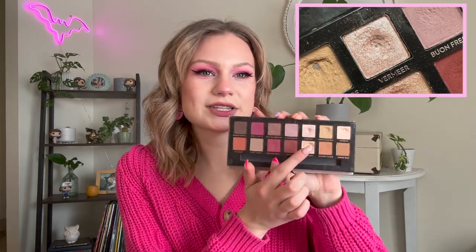The second bonus pan I hit comes from my ABH Modern Renaissance palette — the shade Vermeer, which is this nice pinky shimmery shade. It is a pretty tiny pan still; I just hit it the other day. But my goal is to expand all the pans I have in this palette because this palette deserves some more love.